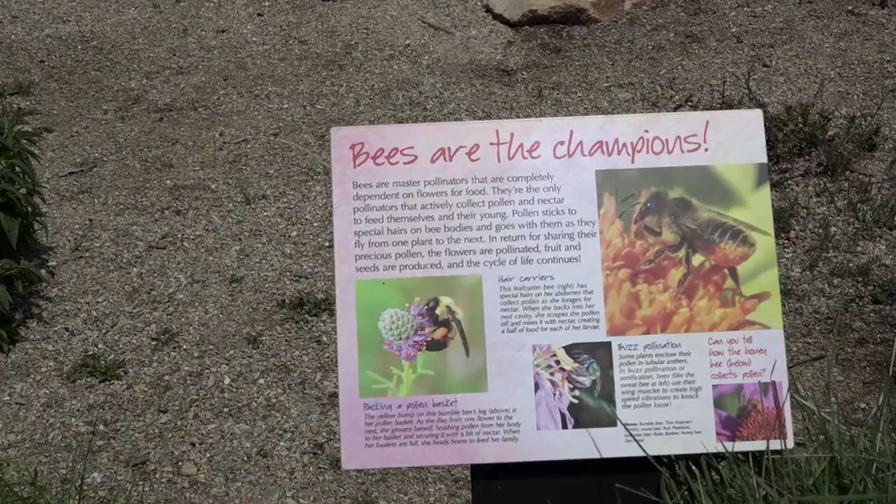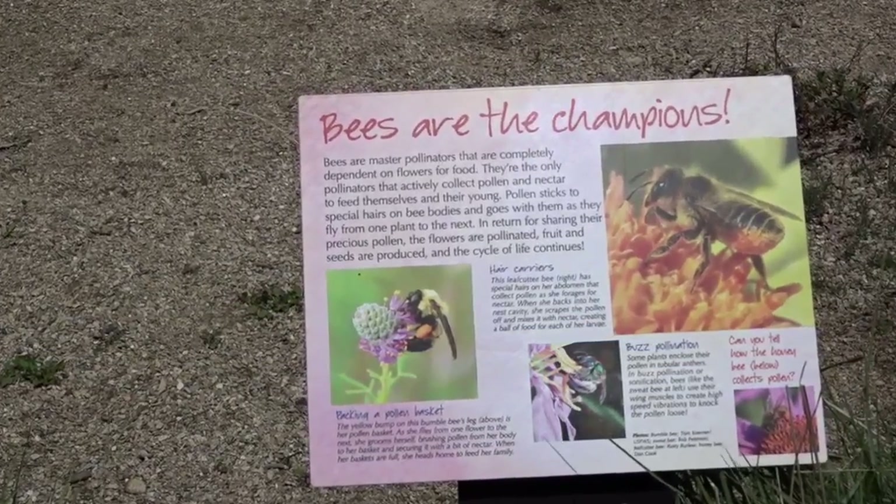As community scientists, we can cover a larger breadth of bee diversity data. Participating in Bee Watch as a citizen scientist is easy.